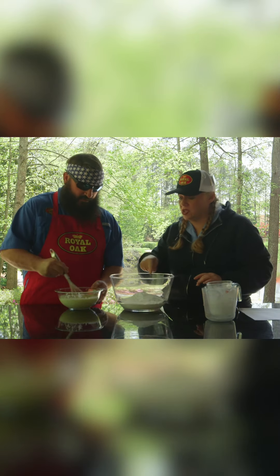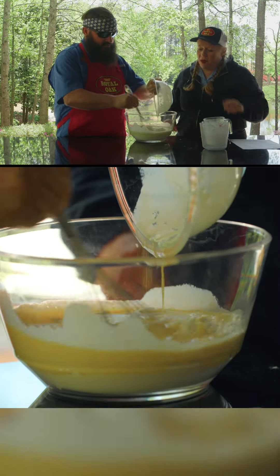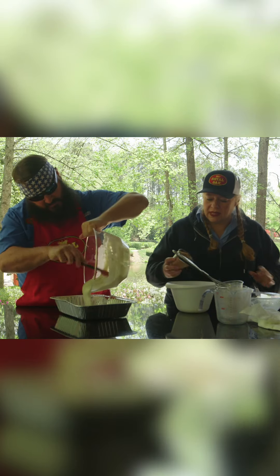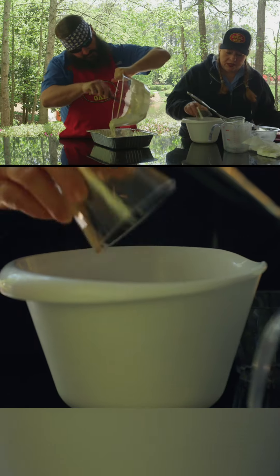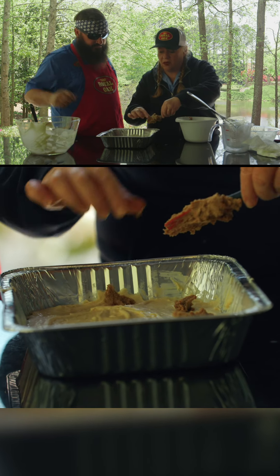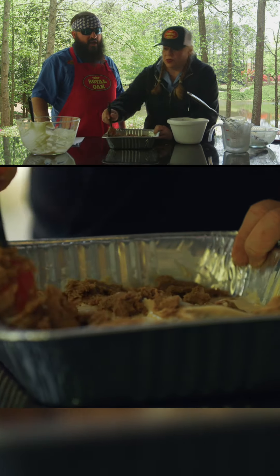Now I think you're ready to go wet to dry. So keep on whisking. When you pour that into here, we've got cinnamon, brown sugar, and a little bit of flour. We're just going to drop this in little bits all over, then just swirl, swirl.